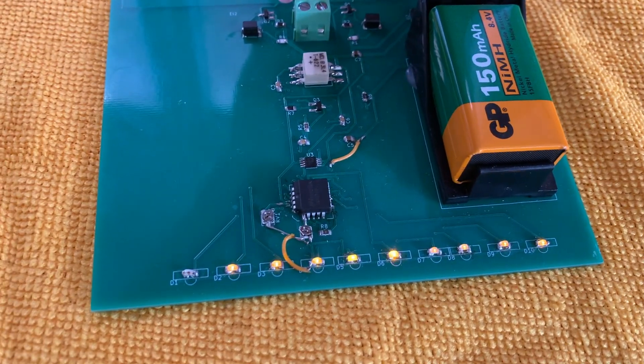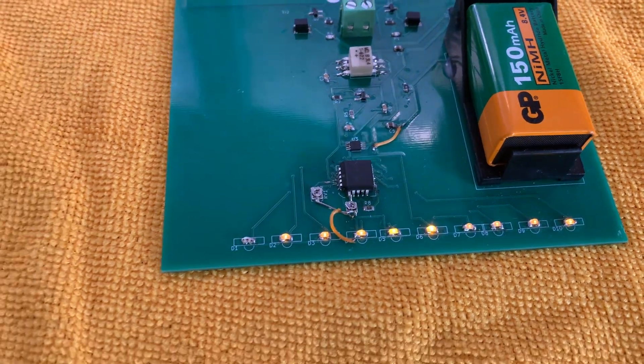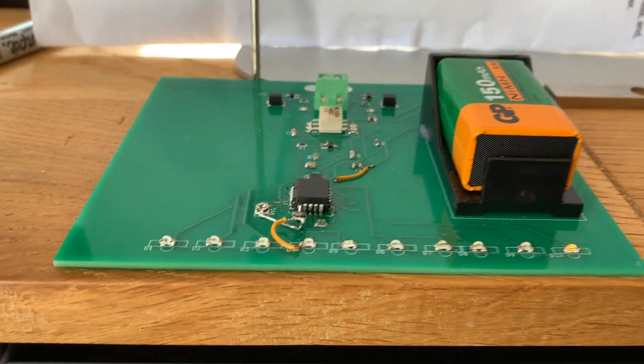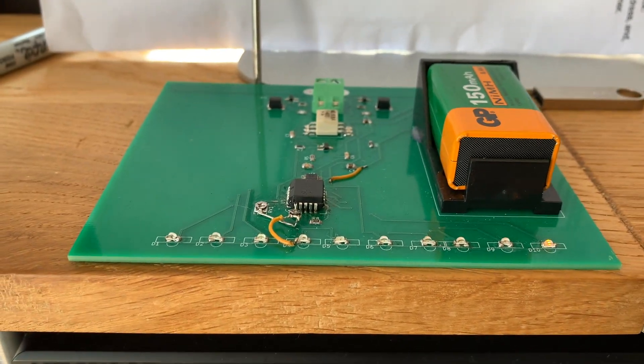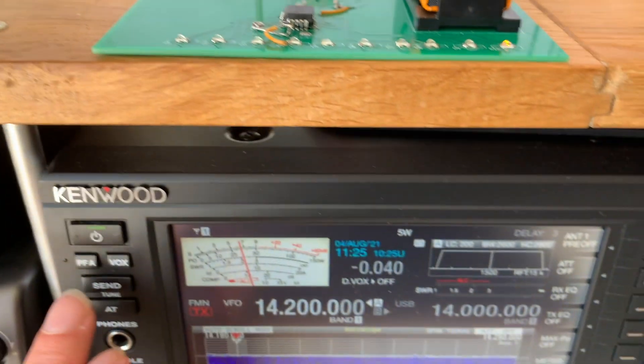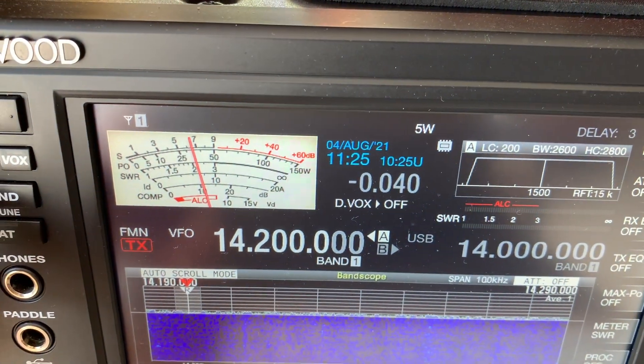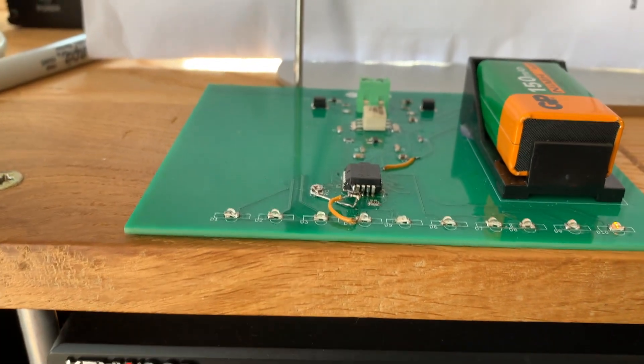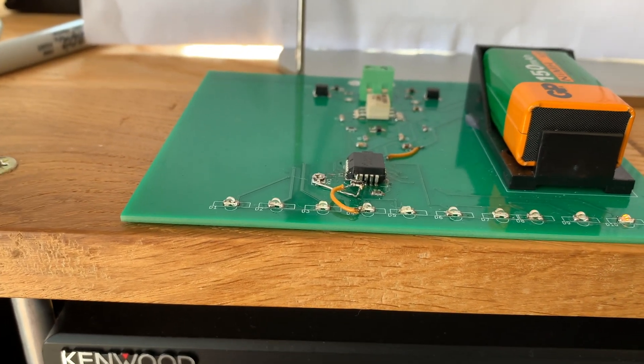Switch on. So here we are, the EMF meter switched on. We have one operational light showing and I am going to transmit at 5 watts. I'm approximately 10 meters away from the antenna, which is a vertical.